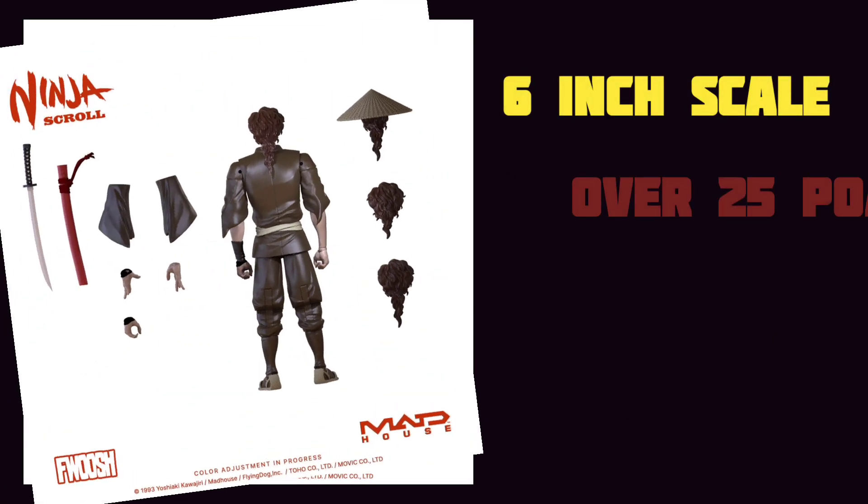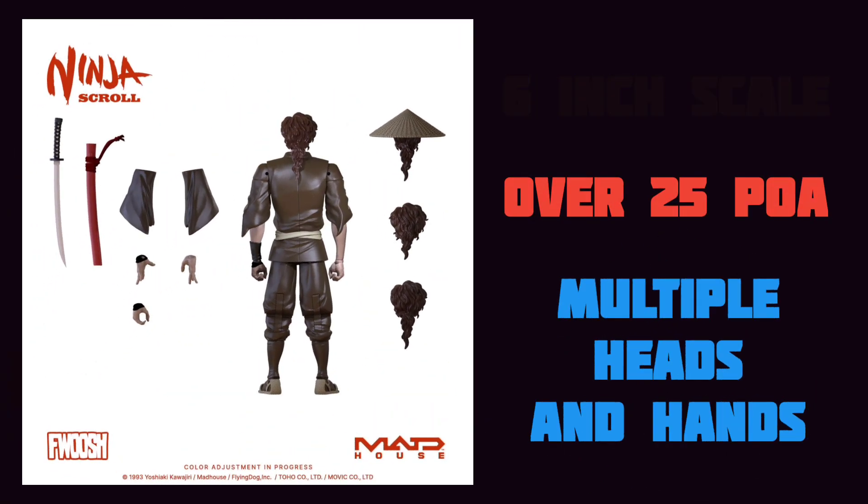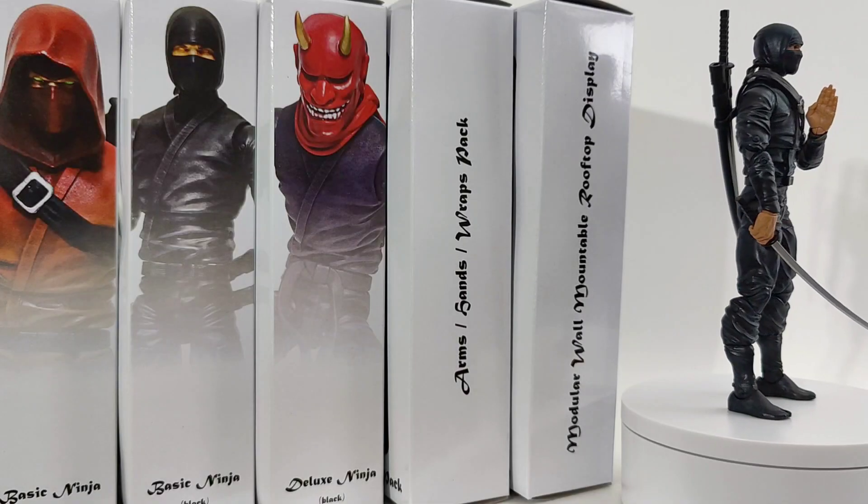Don't miss the pre-order for the Ninja Scroll Jubei original anime figure from the Fwoosh Toys. Link in the description below. What's up guys, welcome back.